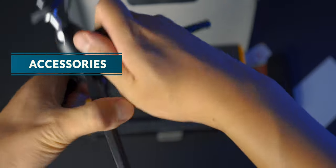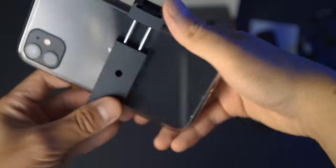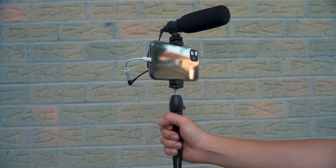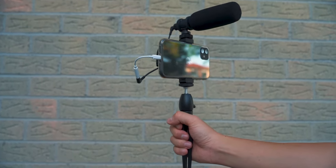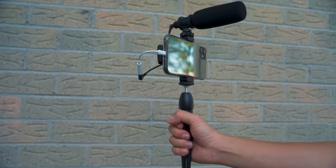I want to talk about the two accessories that come in the kit: the tabletop stand, which is made of metal — they didn't cheap out and make it plastic — it's pretty sturdy and solid; as well as the foam bracket with a cold shoe mount for you to mount the microphone. This is also made of metal, not plastic. There is a tripod thread here to mount it onto the tabletop stand. This is also very good for casual vlogging on a smartphone or small mirrorless camera.